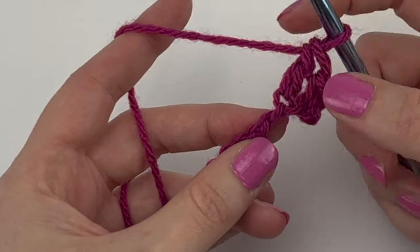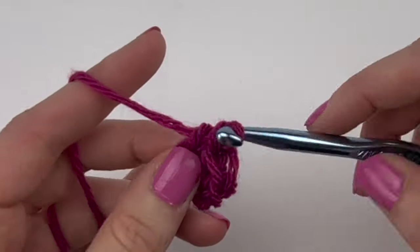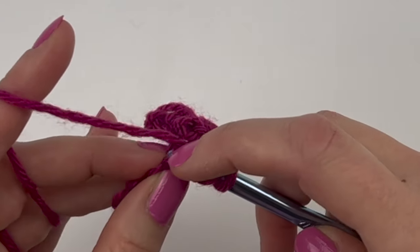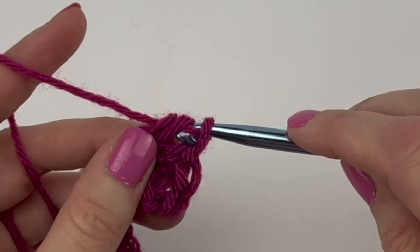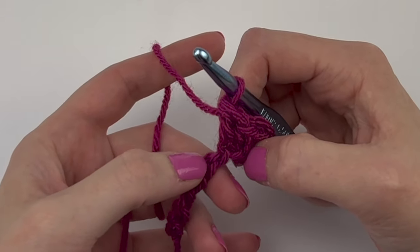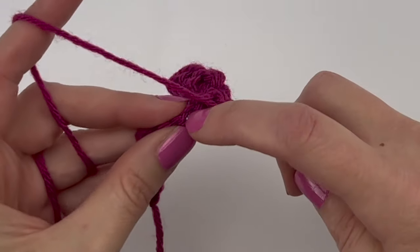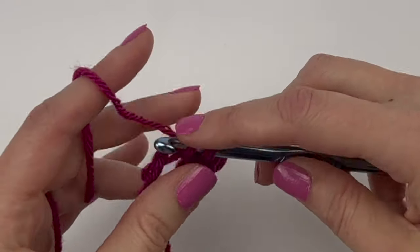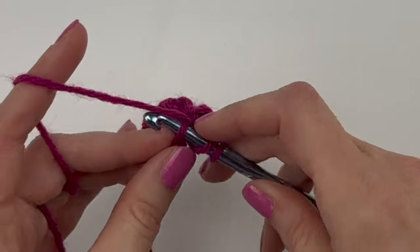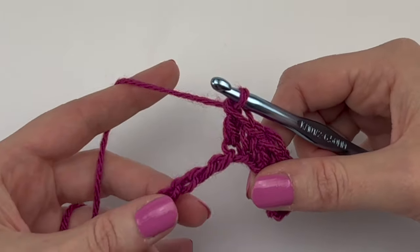So now we've single crocheted and double crocheted. In the next back ridge loop, double crochet; in the next, double crochet — and you're going to repeat this all the way across: single crochet in the next chain, double crochet in the next chain, all the way across. You're welcome to pause, complete the row repeating single crochet then double crochet, and come back as you near the end of the row.